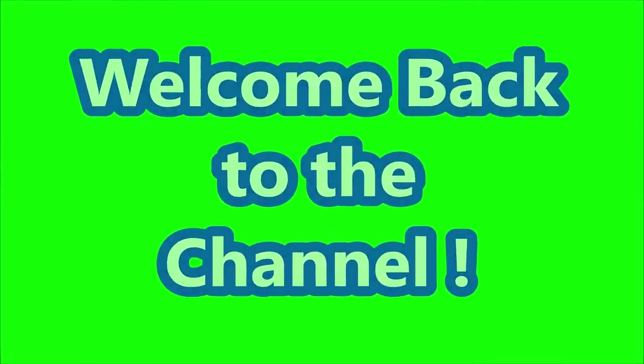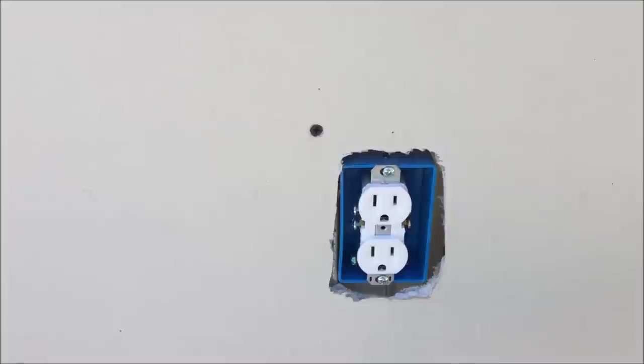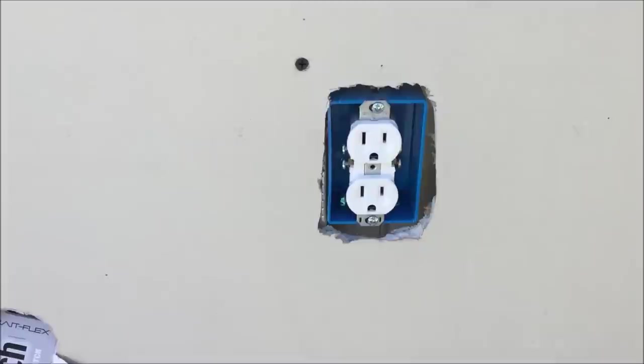Welcome back to the channel. In today's DIY drywall tips and tricks video, I'm going to show you how to repair holes around electrical boxes caused from miscuts during drywall installation.